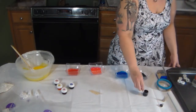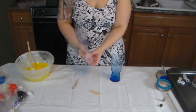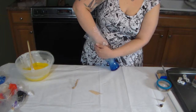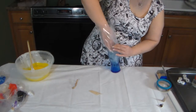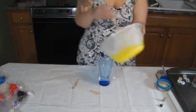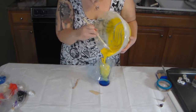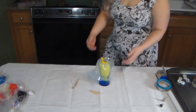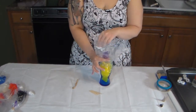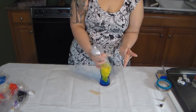Now we just need to put the icing in our piping bags. Take your bags and put them in a cup — it makes it so much easier to pour the icing in without it going everywhere and your hand doesn't get stuck. Fold it down over the cup, pour your icing in, then fold the bag back up and secure it at the top with a rubber band or ponytail holder — anything you have on hand — so it doesn't spill out when you're using it.